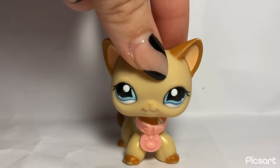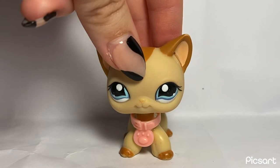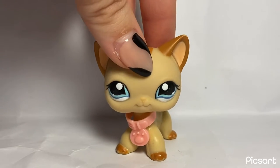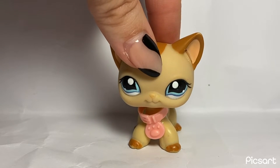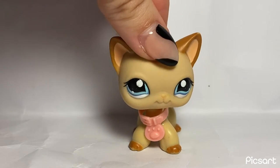Hey guys, it's LPSOceansideTV here, and today I'm going to film how I package my customs. I've been making a lot more customs recently, and I just made a bunch of Halloween customs, and one of them sold. So I figured it would be fun to show you guys how I package customs.